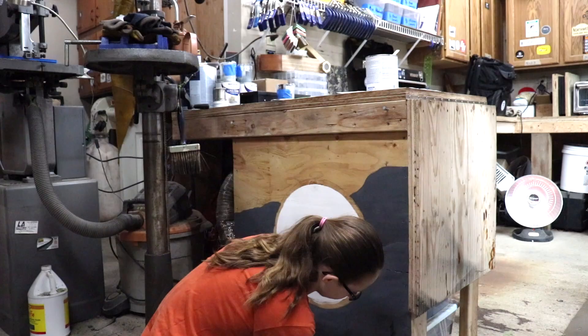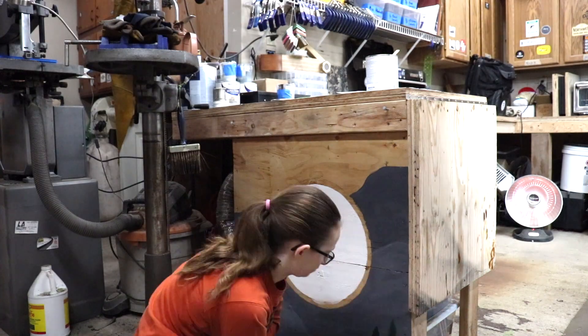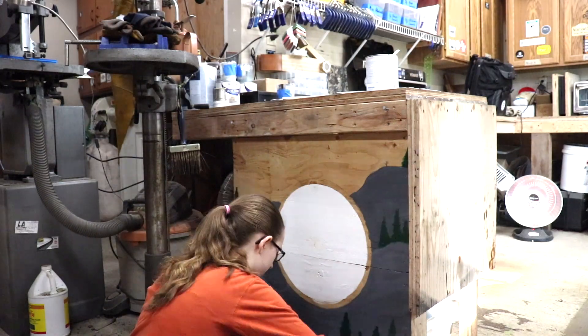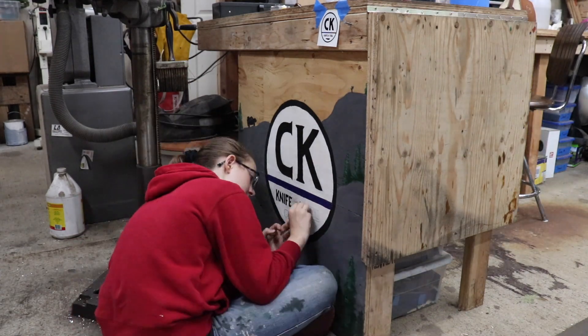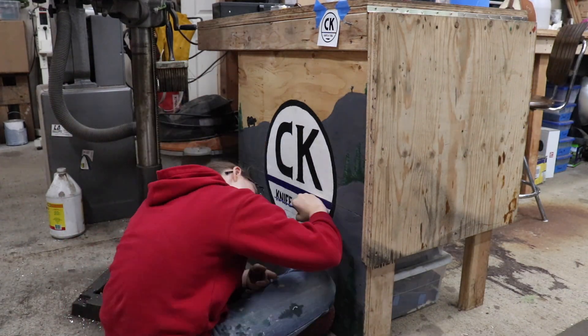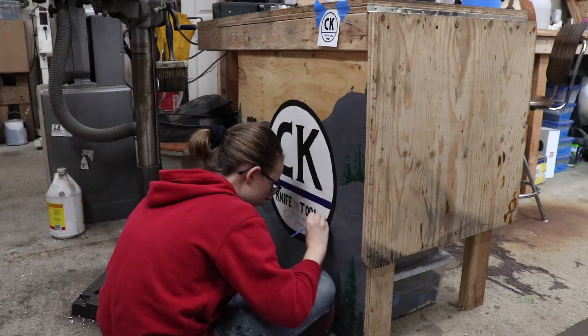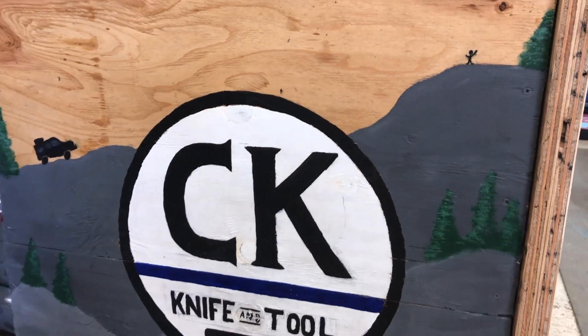She went ahead and recorded a minute or so of her doing all the steps on that little mural - the little painting she did. She did the circle, then painted the mountains, highlighted them, added the trees, put me and Trip on there, then came back and finished it up by pencil-drawing the CK Knife and Tool lettering. The bummer is it's just plywood on the back of the cabinet and landed right in the middle of a knot, but she made it look really good.